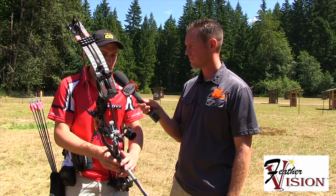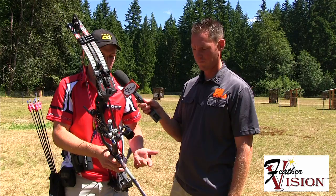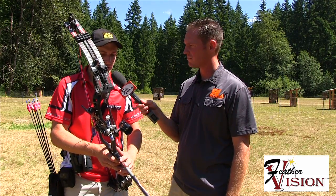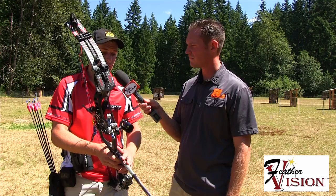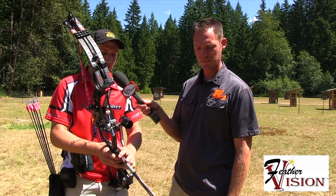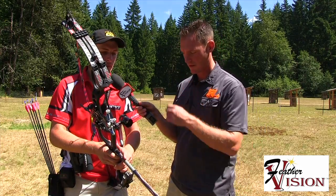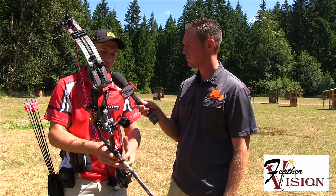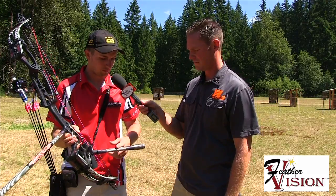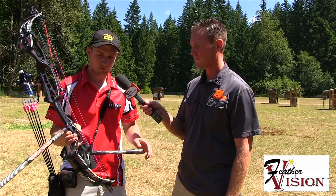I've got the AAE Hot Rod stabilizers, which have been working really good. This is actually just a prototype — a generation 3 bar that is really good, but I don't quite have the right length on it yet. It's about 27 inches up front with about 8 ounces, and an 8-inch back bar with around 12 ounces.